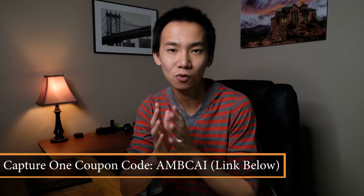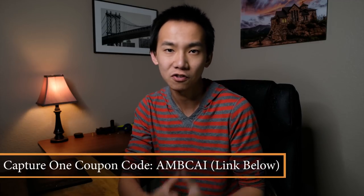That's it from me today. I hope you enjoyed this video and found it helpful. If you liked this video, please click the thumbs up button below, and if you're new to my YouTube channel, please consider subscribing. If you're interested in Capture One and going to buy a license, you can use the coupon code AMBCAI to save some money. The coupon code works for bundles, full license, upgrades, styles, and annual prepaid subscription plans. Check out more information and tutorials in the description below. I hope to see you next time. Bye.